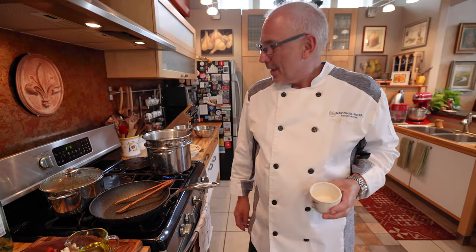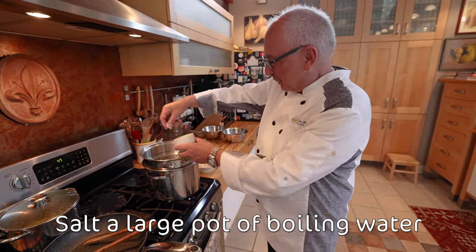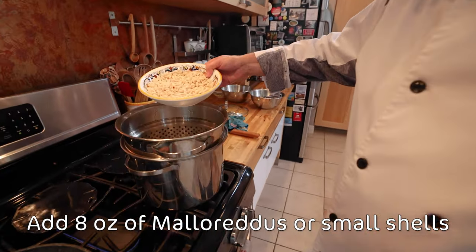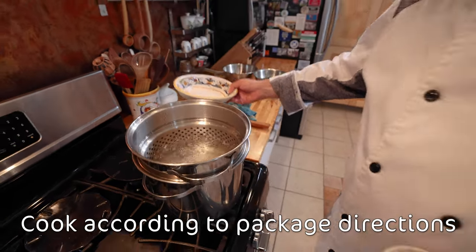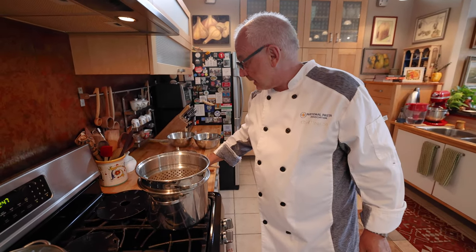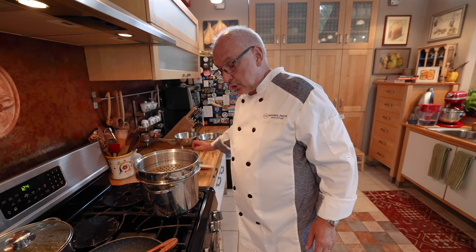We are ready to go! Water is boiling. You know the routine — put a little salt to taste. Malloreddus! About eight ounces in the water. I'm gonna give it a little stir. These malloreddus are gonna cook fast, so we'll keep an eye on them according to package directions.